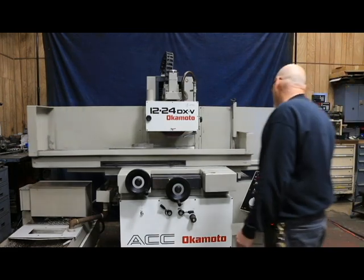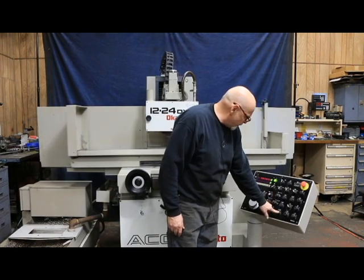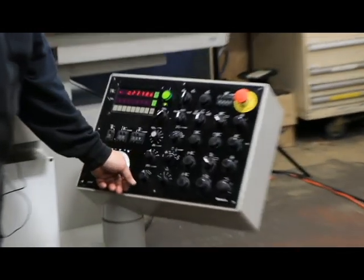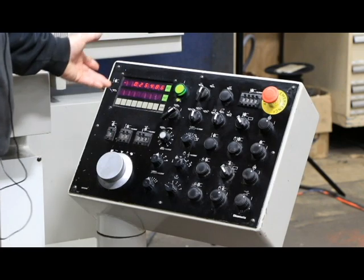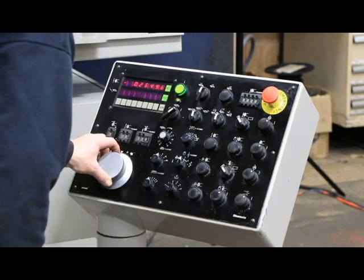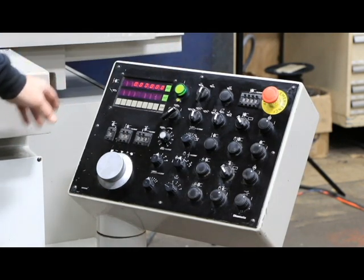Now for your down feed, you've got your rapid buttons. You can rapid down a little bit to get close to your part, then go into the manual pulse generator and come down closer. When you get to the point where you're really close, you go to the fine feed and just skim, touch, or spark off on your workpiece, and then you set that back to zero.